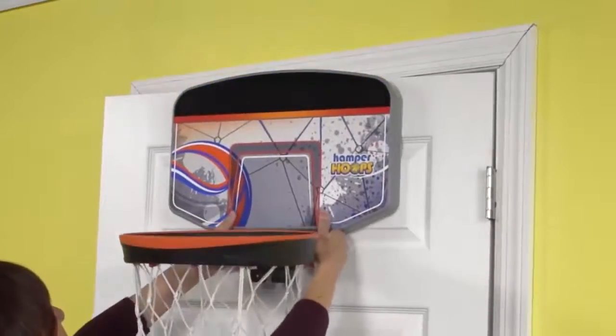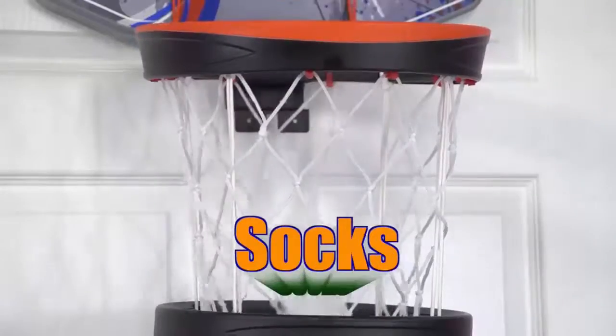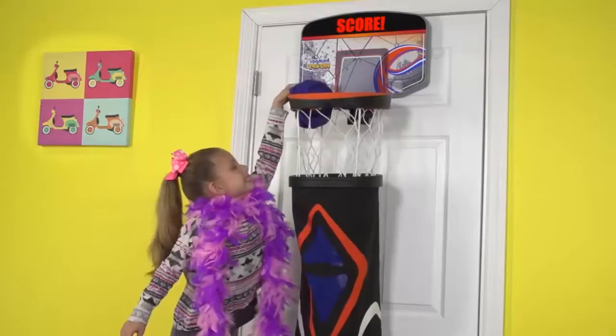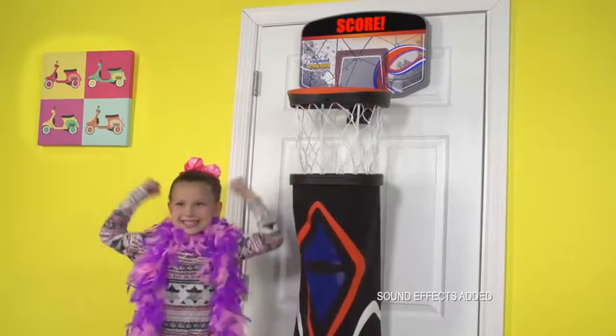Hamper Hoops fits on any door, so let the games begin! Socks, shirts, shorts and more — all make the score! Dirty laundry has never been this much fun!